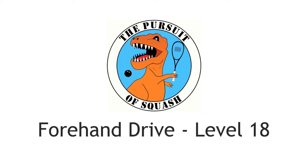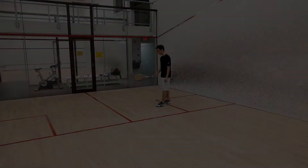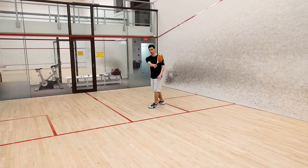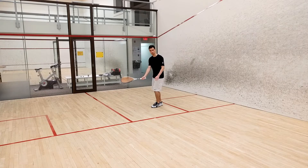Forehand drive, level 18. At this point we're going to move from serving the ball at the front wall to actually hitting it off the bounce, much closer to what a real forehand drive resembles.